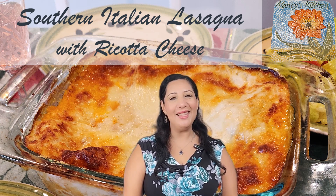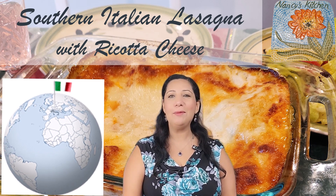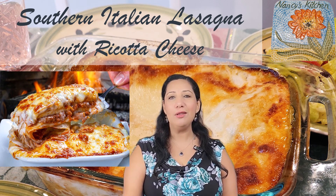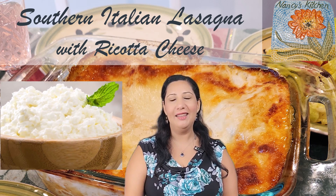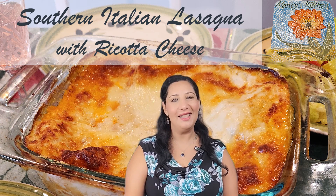Hi everyone, welcome to Nancy's Mediterranean Kitchen. Today we are going to make an Italian classic: lasagna. There are two types of lasagna in Italy — one in North Italy where they use the béchamel sauce, and one in South Italy where they use ricotta instead. Today I'm going to make the South Italy version, so let's start.